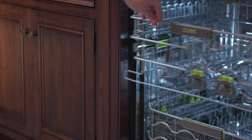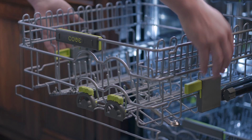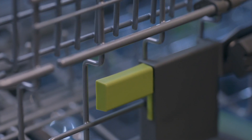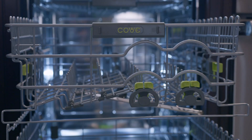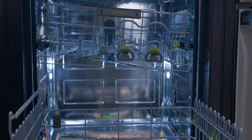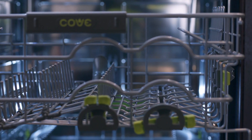The middle rack can be adjusted to three levels. First, pull the rack out. To lower the middle rack, lift the green adjustment tabs on each side and allow the rack to move downward to the desired location. The adjustment tabs are only utilized to move the rack down. To move the rack up, just lift up on the rack. You can also leave the middle rack at an angle, allowing a taller plate or cookie sheet on the bottom rack and, on the opposite side, a taller stemware piece on the middle rack.